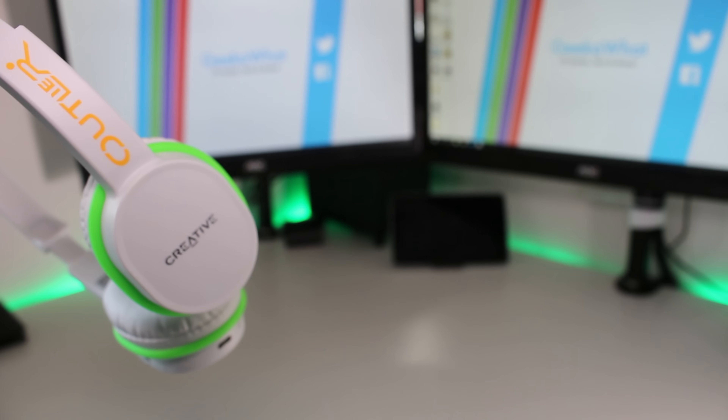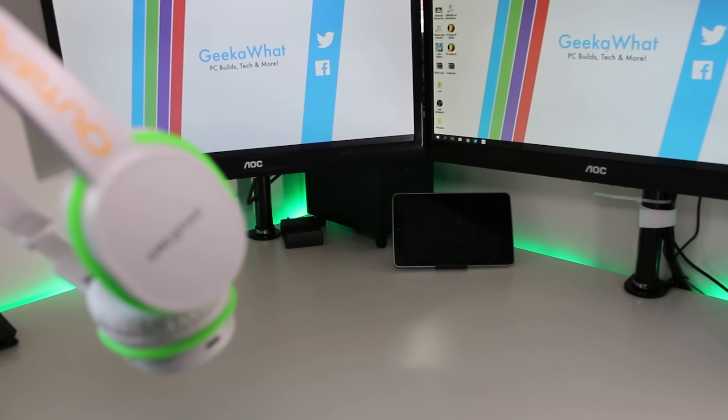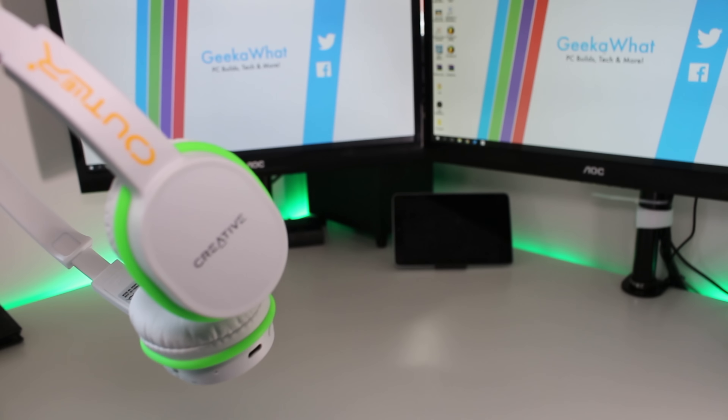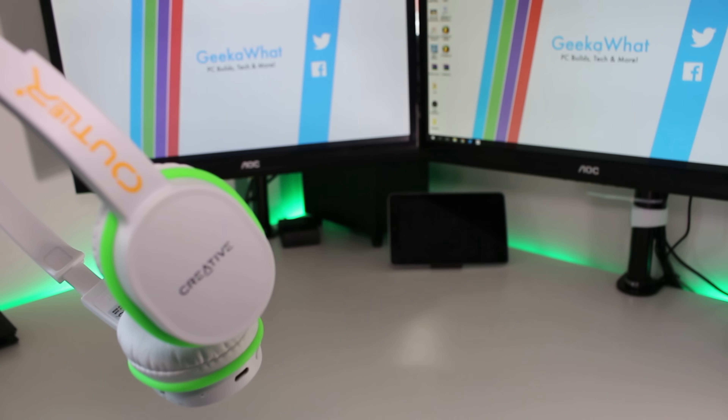If we move down to the side of the left ear cup, we can see it's completely blank. We've got a blank glossy plastic, which doesn't seem to be attracting fingerprints as of yet — which is a really nice thing to report — with a metallic Creative logo.